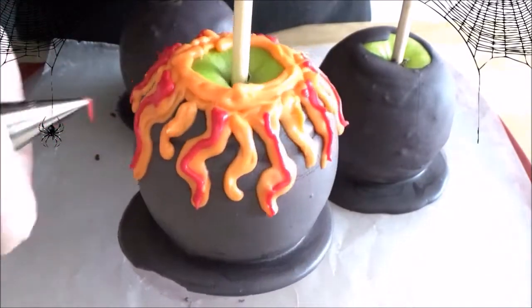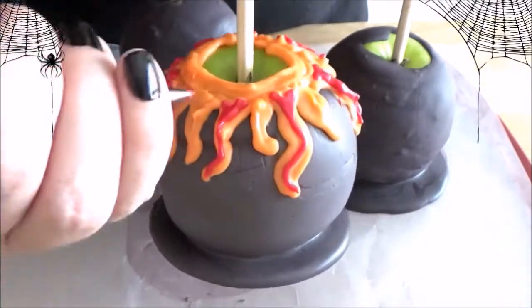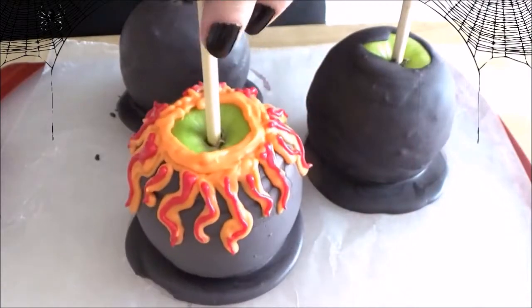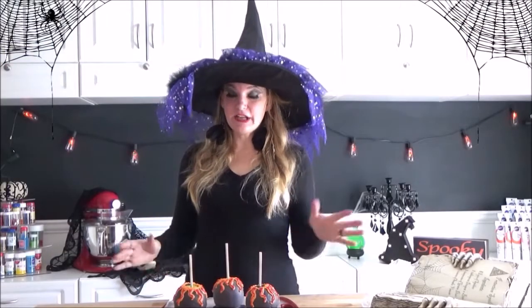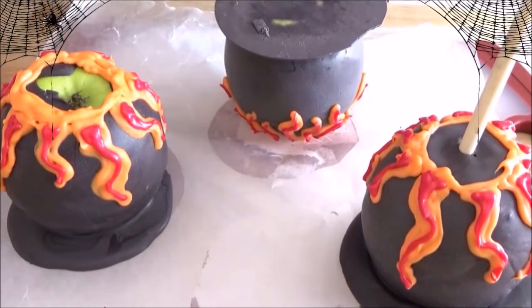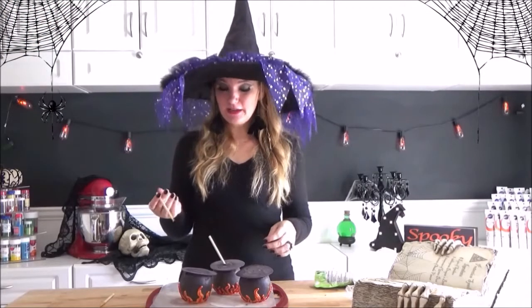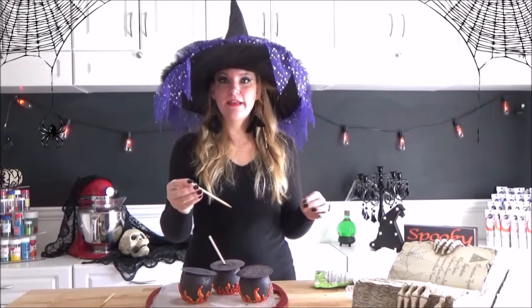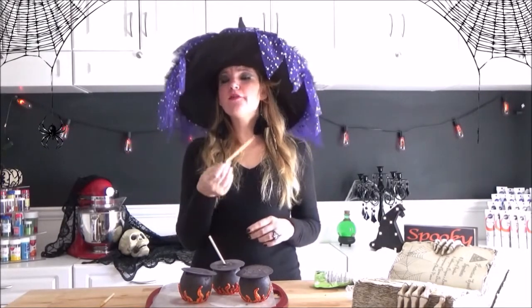Go ahead and draw a red line through your orange candy melt flames. Our apples have hardened and are ready to go. It's time to take out the sticks. When you're taking out your sticks, we're going to actually put them back in at the top but at an angle, to kind of give it the illusion of a spoon.